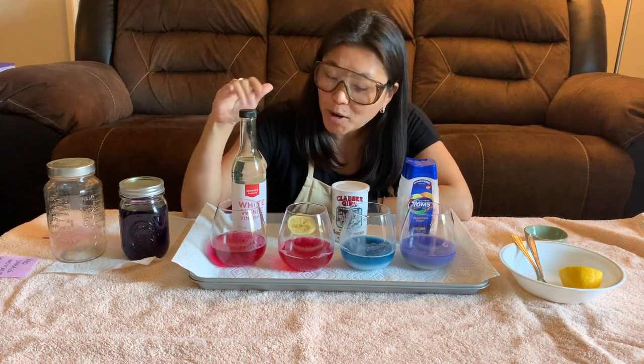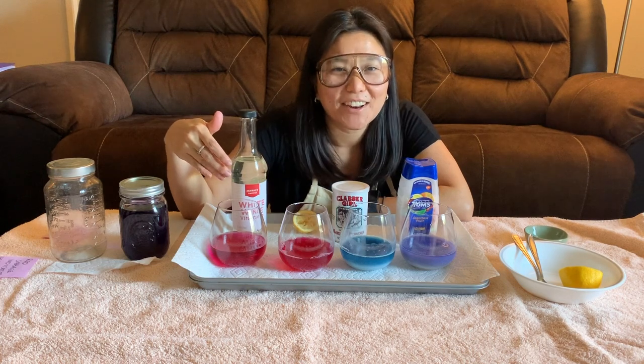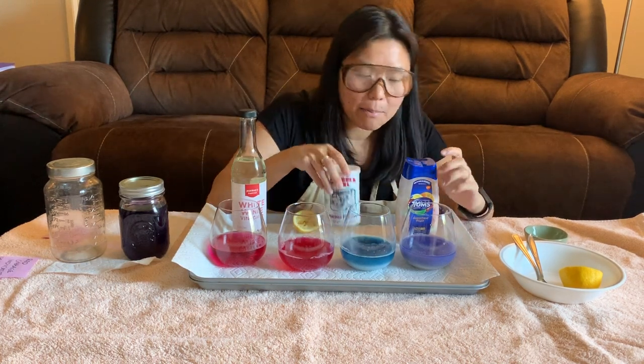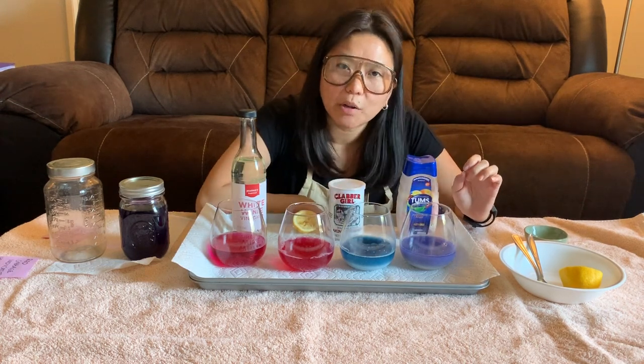On my right side you can see that my white wine vinegar and lemon juice turned the red cabbage indicator a pinkish color, whereas on this side the baking powder and Tums turned it more of a bluish purple color.